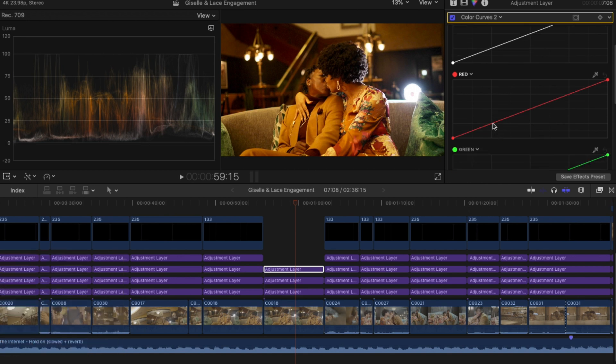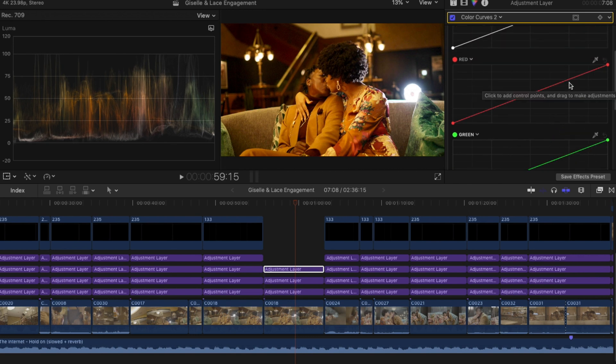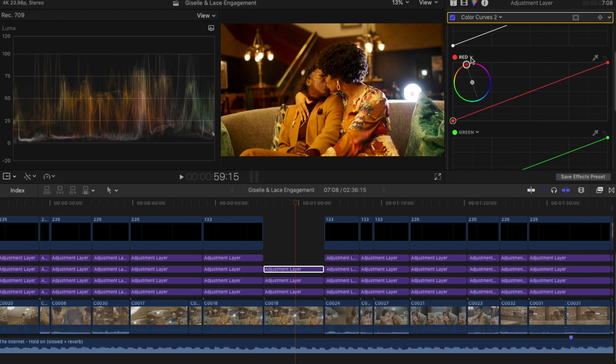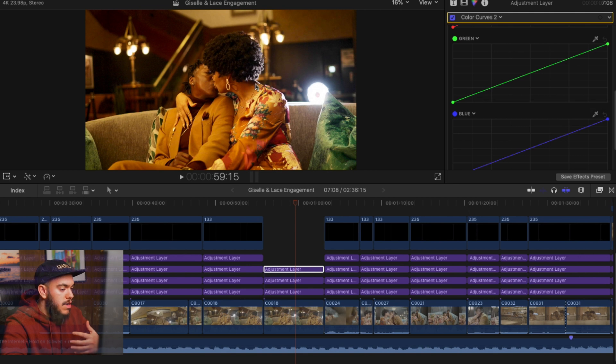So if we want to add more green to the shadow, all we have to do is make a point on the shadow line and as you can see, we're adding that green to the shadow. Or if we want to add some red to the highlights, we can do that. Same thing in the blue — we can add blue to the midtones. The great thing about this is you have the full color wheel and you can manipulate any color at any given point.